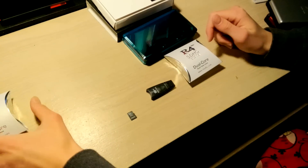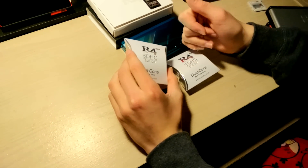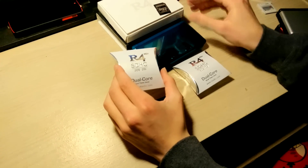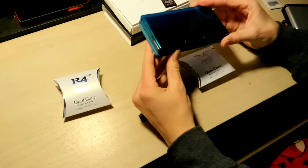Hey guys, Toxic Flames here, and today I'm going to be showing you how to use the R4 3DS upgrade from your original R4. This is going to be allowing you to play DS ROMs or DS games on your 3DS system.